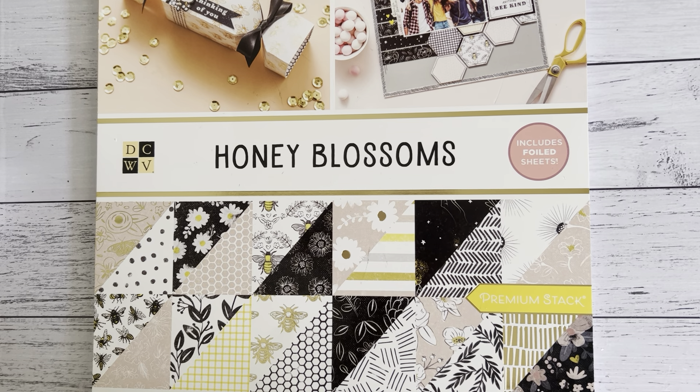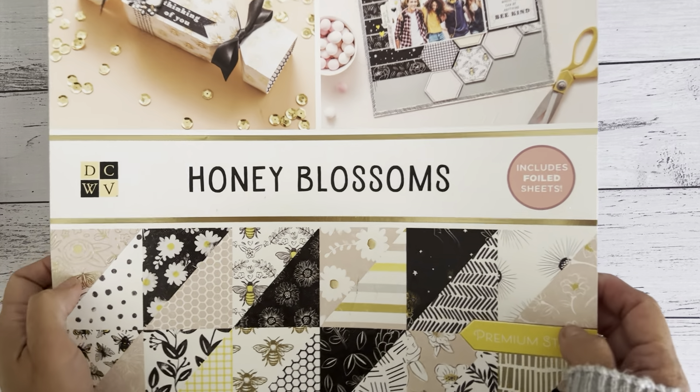Hi everyone, it's Sandy. Thank you for joining me. I purchased this 12x12 paper pad by Die Cuts with a View and it's called Honey Blossoms.